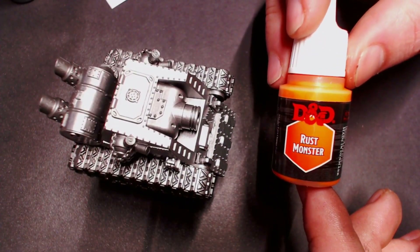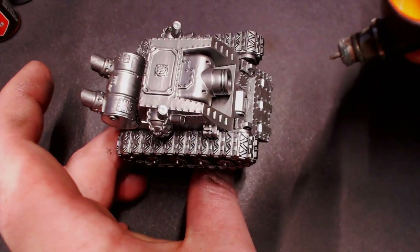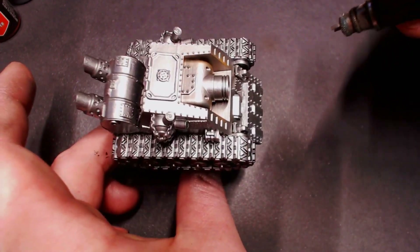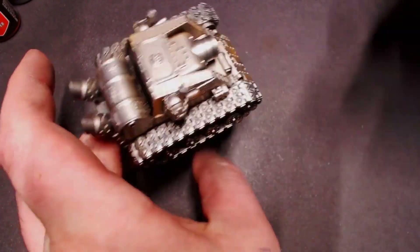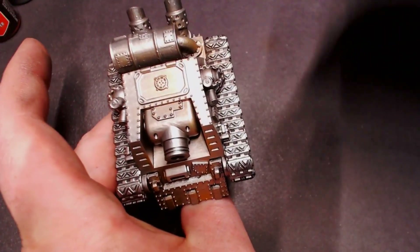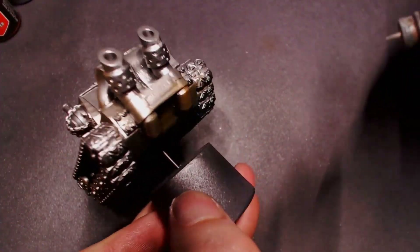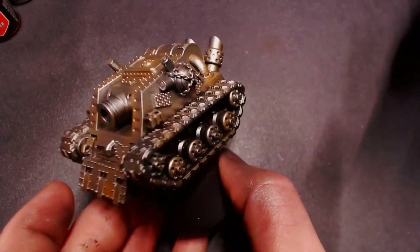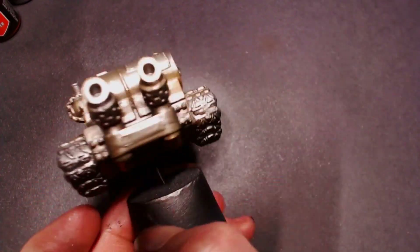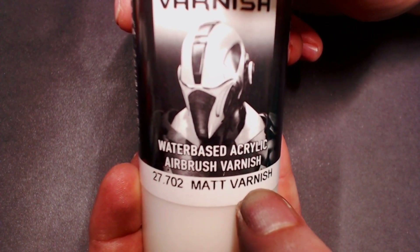After that I'm going to take some Rust Monster from the Army Painter D&D line, thin that out in the airbrush, and we're going to randomly splotch some of that rusty orange color onto our metallics in different areas, giving it a random pattern. We want this rust to seem natural — rust isn't a uniform thing, it just happens where it happens and builds up where the paint is chipped off. This way when we chip the paint off, we have some rusty metal underneath to help the weathering look more realistic.